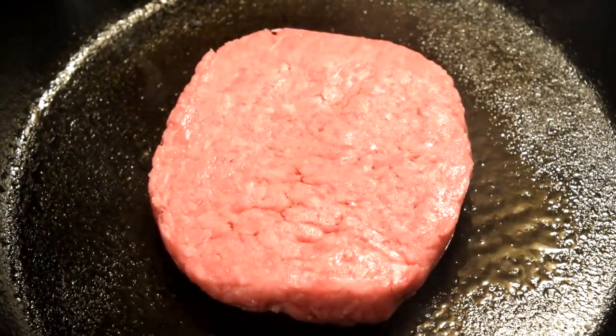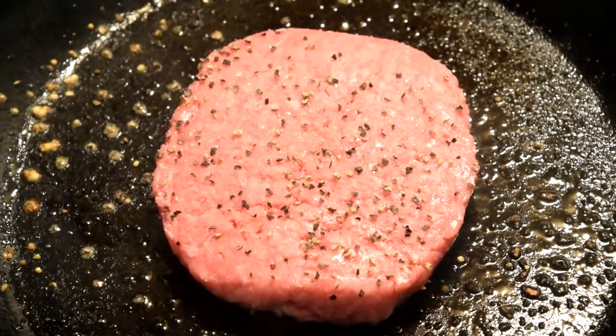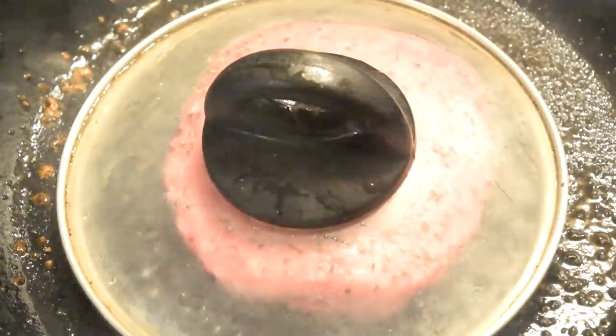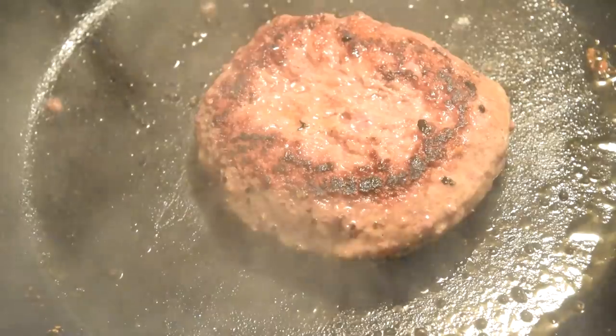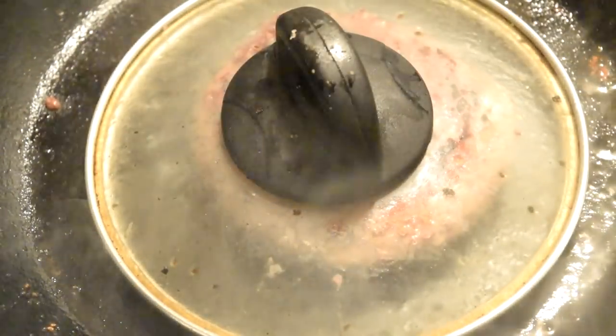Three and a half minutes per side, put a little salt, put a little pepper. I like to put my little lid on here because it gives it a nice, even steam bath. Flip it - three and a half to four minutes. It really just depends on how well you like your burger done. I like mine three and a half minutes worth of done.